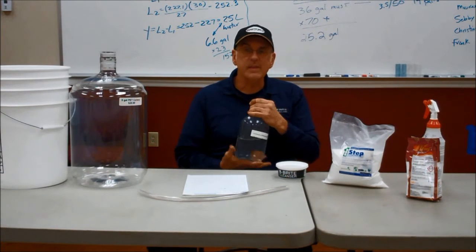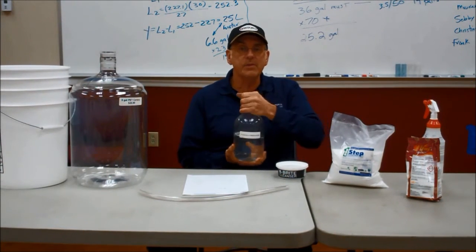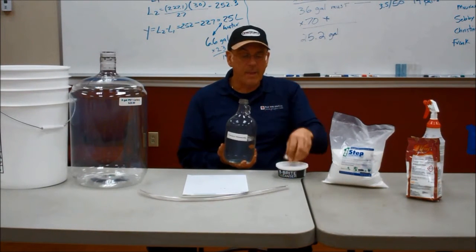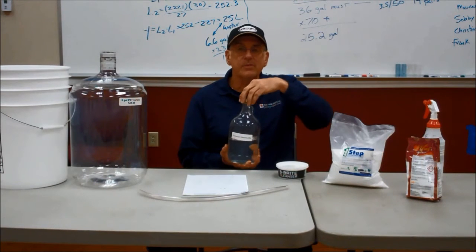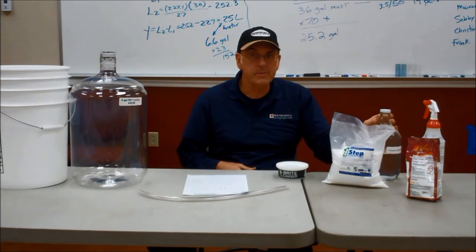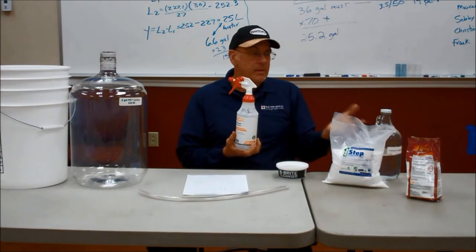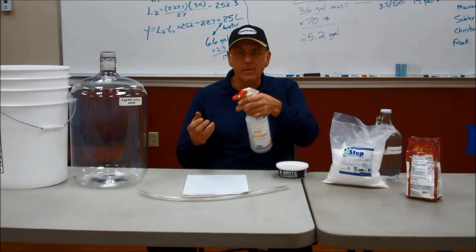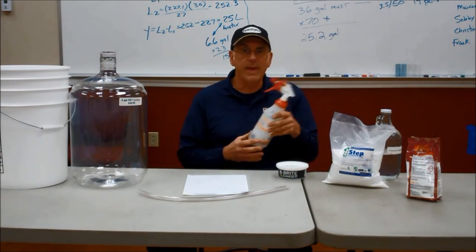I suggest you label the container for safety. To make sure it's still good, uncap it, take a little whiff, and you'll get a very strong odor to tell you that it's still valid. I'd also like people to get a spray bottle, label that as well, put some potassium metabisulfite in it, and you can use this to spray down any of your equipment rather than trying to wash it down with a rag.